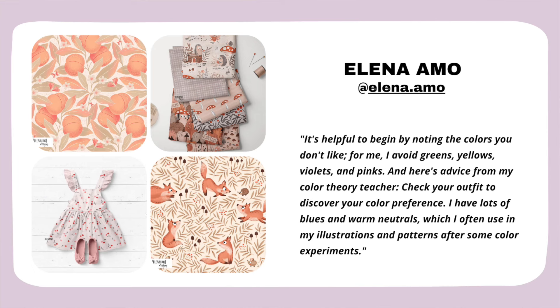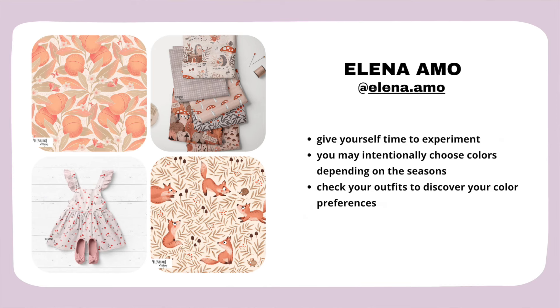Elena is clearly aware that she has some colors she really likes coming back to — they may even be her signature colors. She continues: it's helpful to begin by noting the colors you don't like. For her, she avoids greens, yellows, violets, and pinks. And here's advice from her color theory teacher: check your outfit to discover your color preference. She has lots of blues and warm neutrals, which she often uses in her work after some color experiments.